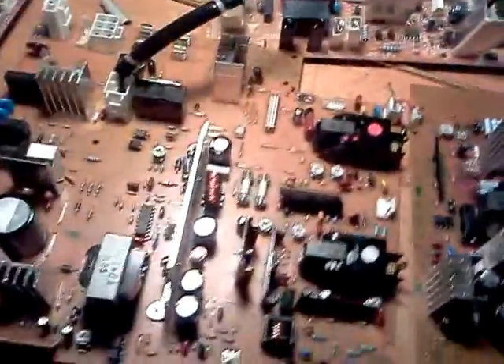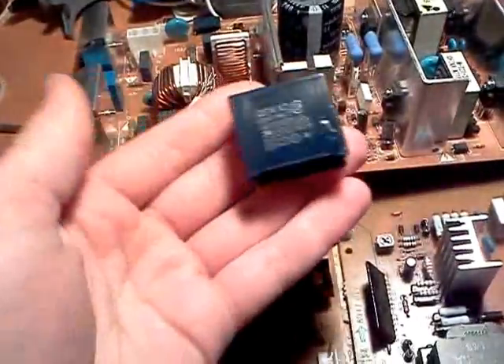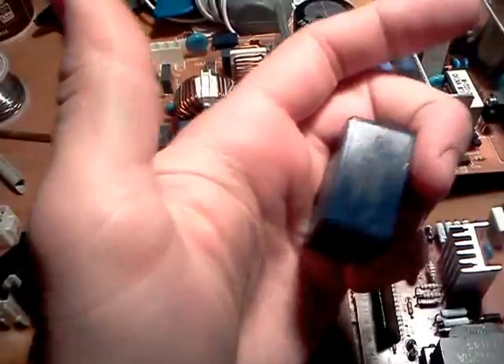Let's see if we can re-use these ferrite cores for something in the future. Let's take a look at this MKP capacitor I found earlier — it's probably one of the biggest ones I've seen of that type.